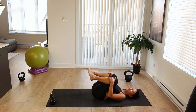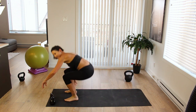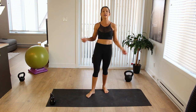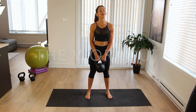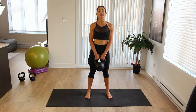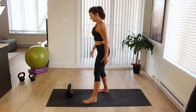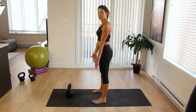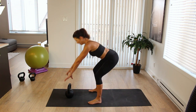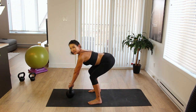Just hug your knees in for a second and catch your breath. Make sure that you have no jewelry on your wrists and pick up your heavy kettlebell. You want to swing the heaviest kettlebell you can find. I'm going to be doing five sets of 10 swings. Set your kettlebell down a little ways in front of you. Feet are just a little bit wider than hip distance, toes slightly turned out. Hip hinge, grab the horns, engage your lats, brace your core, and get ready to hike it.